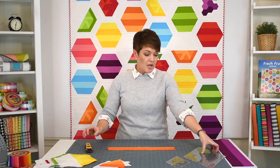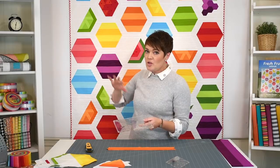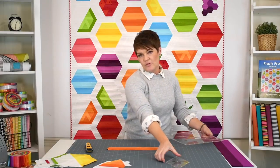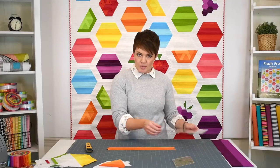This whole pattern is designed around the large ruler — the 60-degree diamond ruler by Creative Grids, large size. That's mainly to make the background blocks. You can do all of the fruit blocks with the mini ruler. If you want to do the full-size quilt with the background blocks, then you would use the large. So that's the one I'm going to demonstrate with.